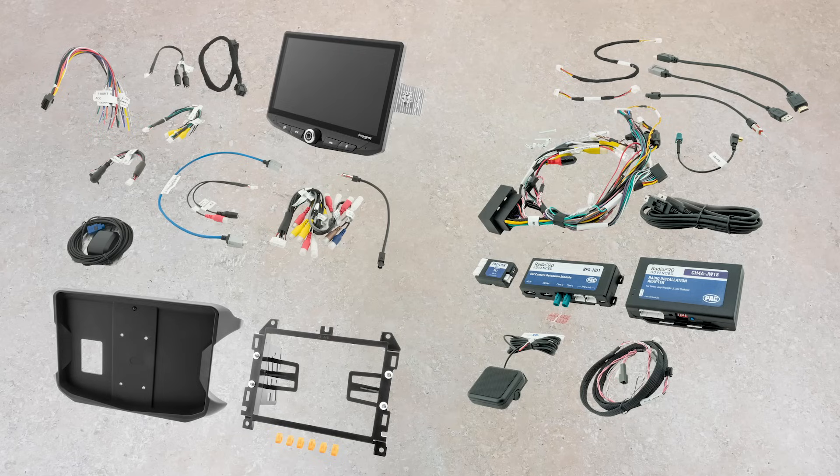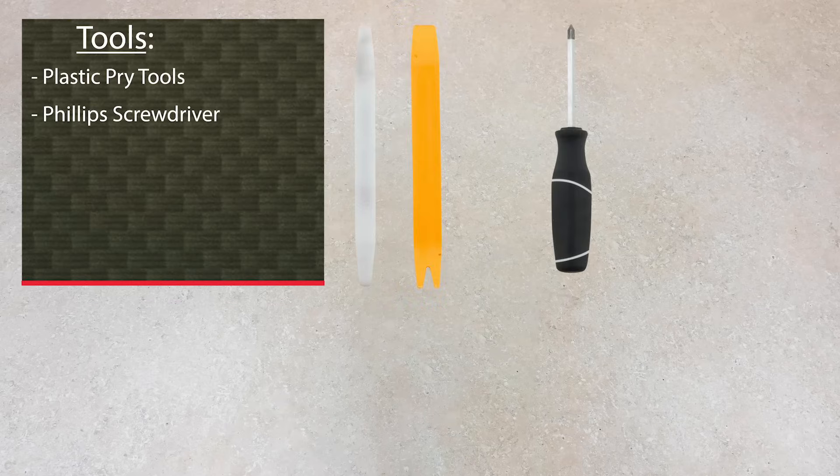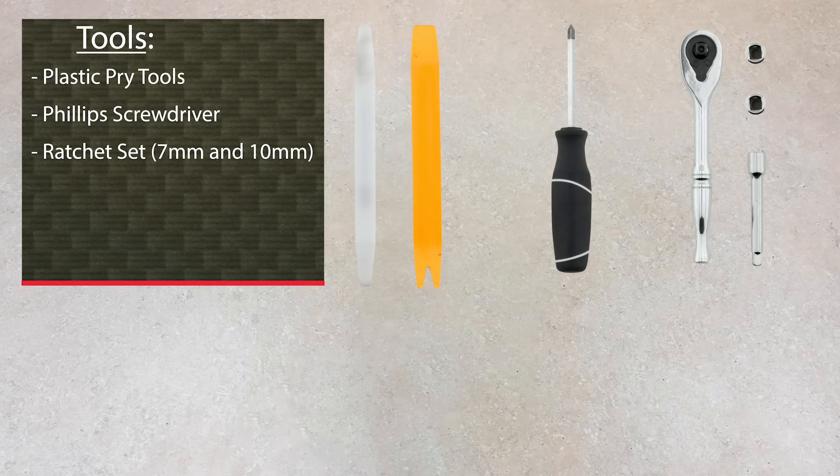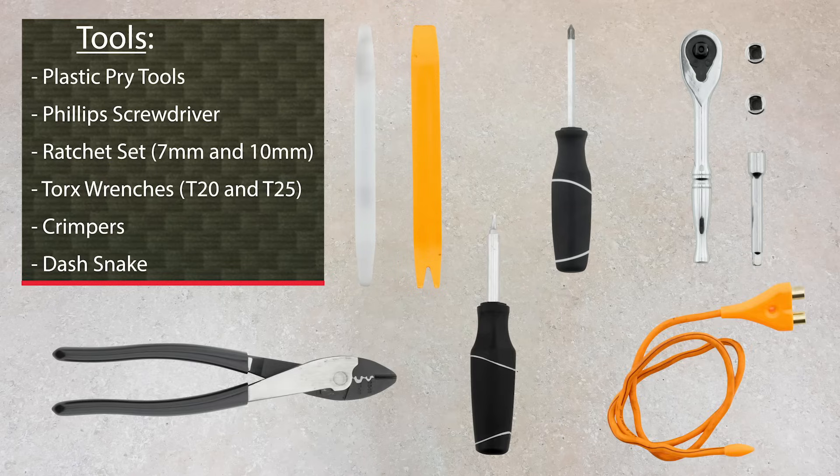Before we begin, let's review what we'll need. The Stinger Jeep radio replacement kit includes the Heighten infotainment system, the Jeep dash kit, and the wiring harnesses. We recommend you have these tools handy to complete the install: plastic pry tools, Phillips screwdriver, ratchet with extension and sockets, forks, wrenches, crimpers, and a dash snake.